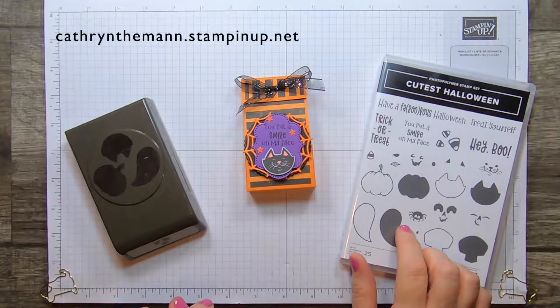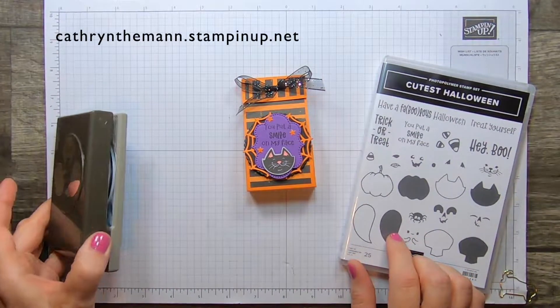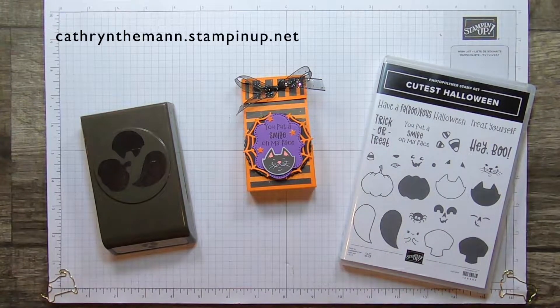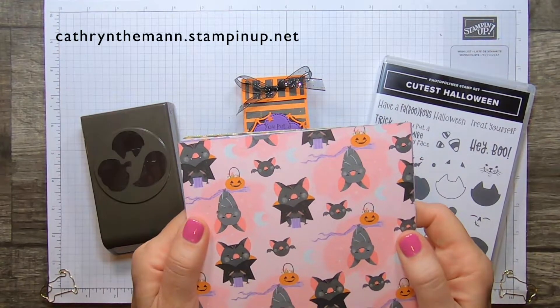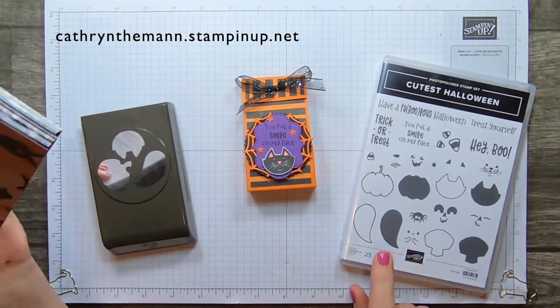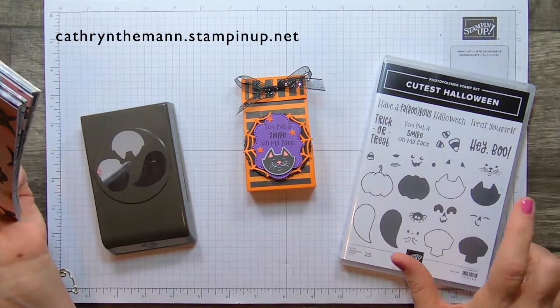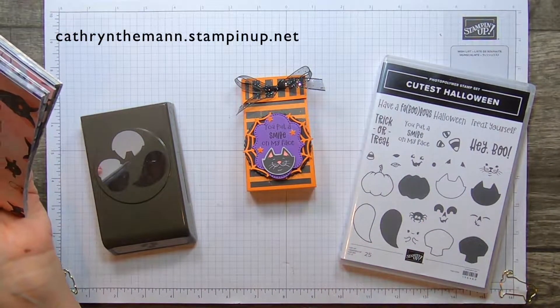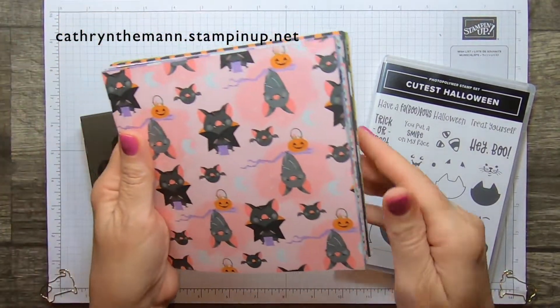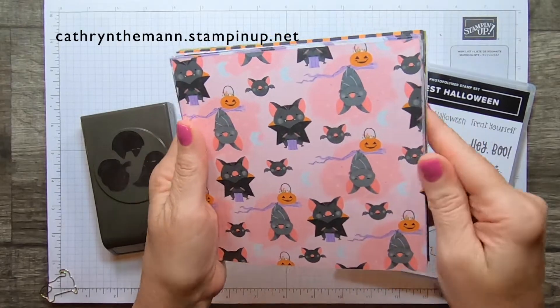It is the cutest Halloween stamp set along with the Halloween punch and the cute Halloween 6x6 designer series paper. It has a pumpkin, a kitty, a ghost, a skeleton, and a little spider. But these bats are adorable too. I love them.